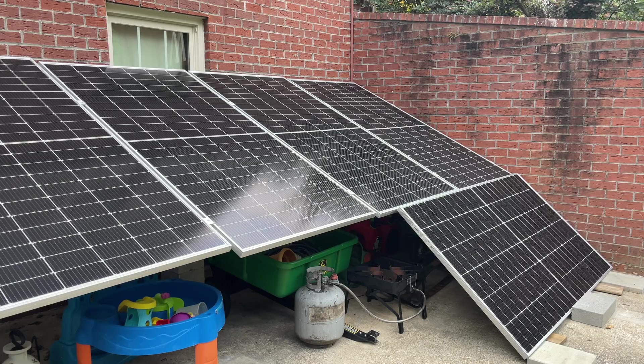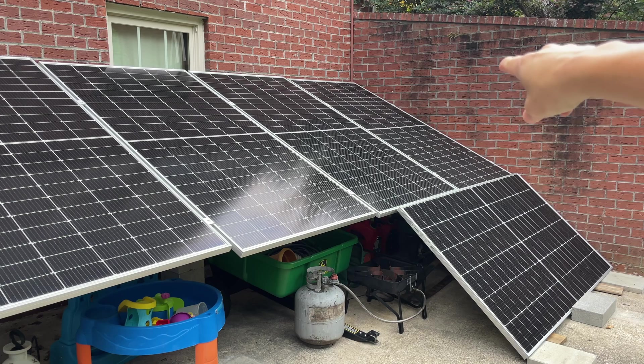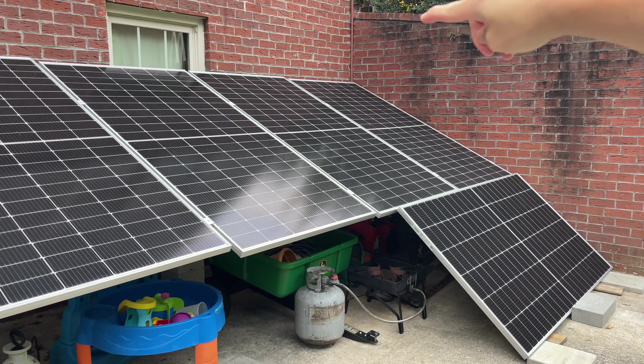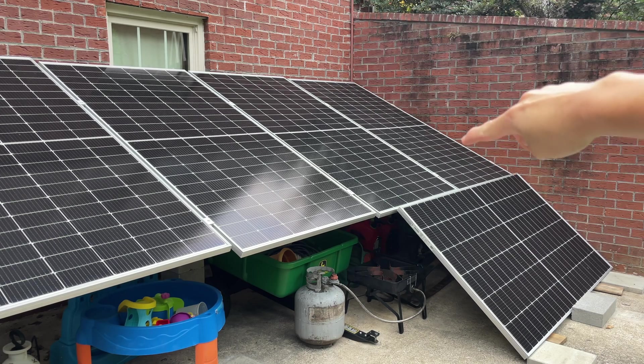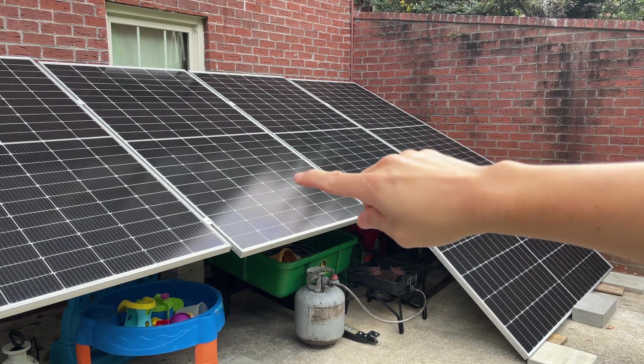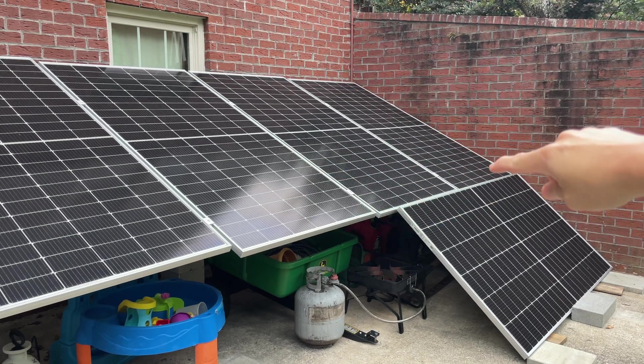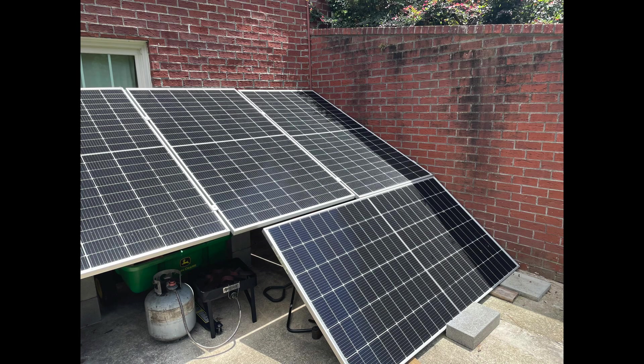The reason we really have the optimizers is because panel number one here has a little bit of a shading problem, mainly due to this wall that's right here as the sun's coming up. So even though some of these panels may have full sun, this panel will have a little bit of shade. We'll see if we can get a picture of it later, and also see how much the optimizers can really help with this panel.